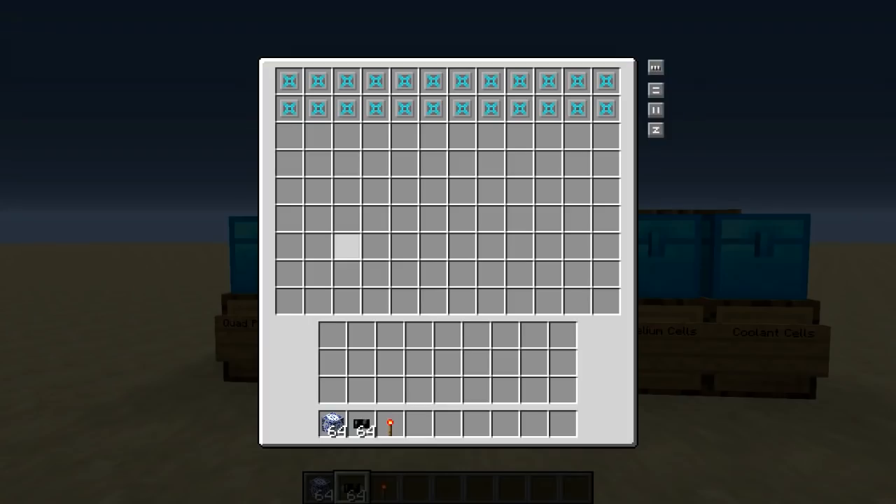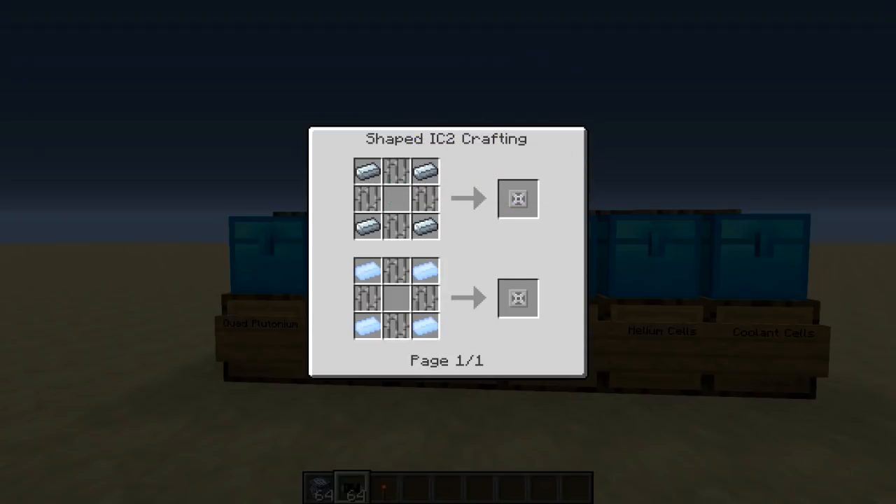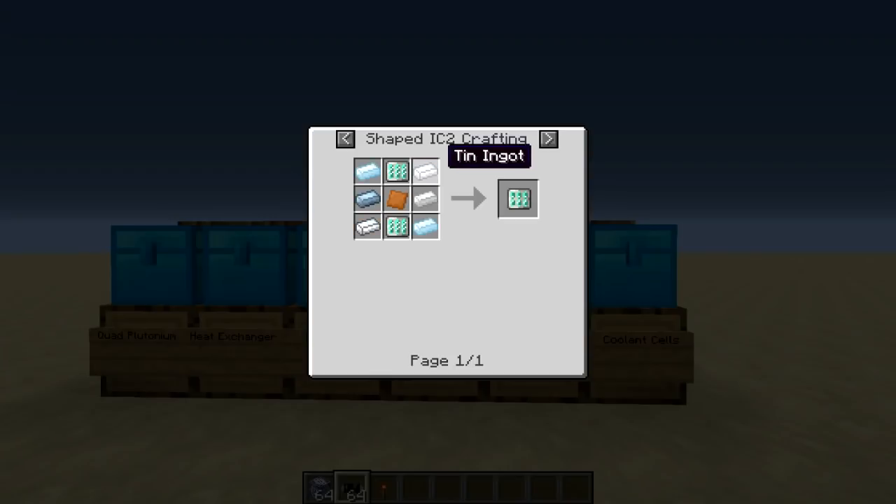Next up is our heat vent — we're also going to need around 20 of these. These are advanced heat vents, which are made with a diamond, some iron bars, and heat vents. The heat vents themselves are made with either aluminum or refined iron.